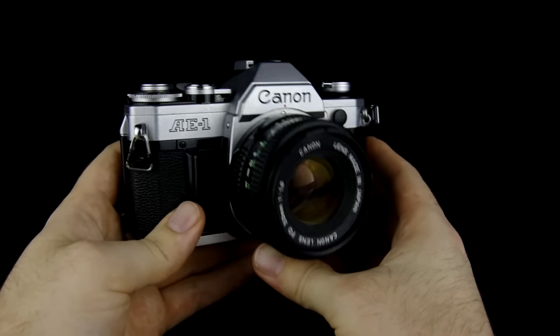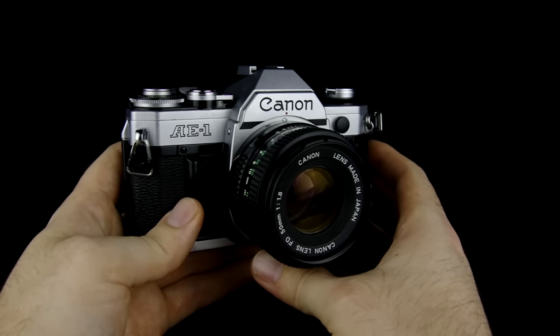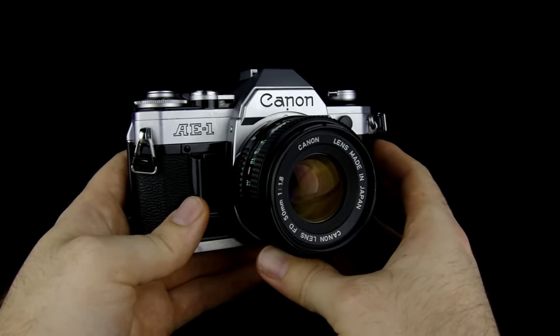Now for those of you who don't know how to load film yet, you can go ahead and check out my how-to-load-film video, and then you can jump back here as we keep going.